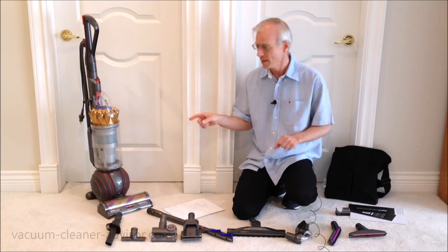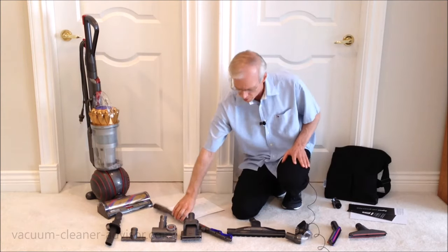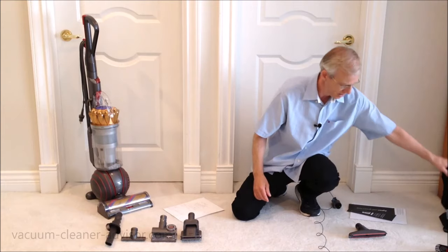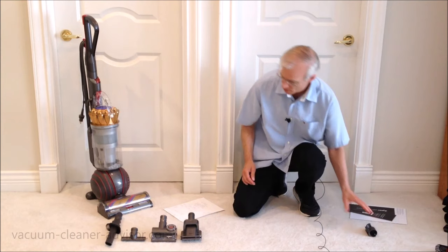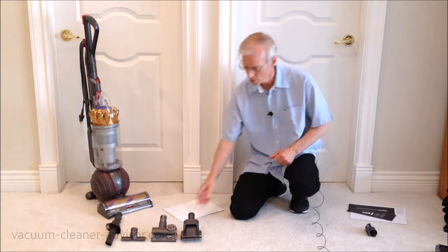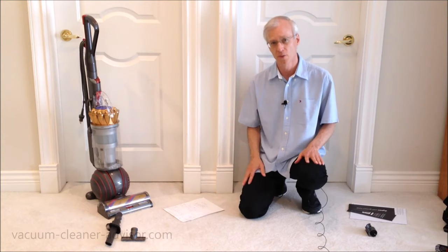Now that was the complete. The extra model doesn't include everything you see here. We're going to remove five of these tools, remove the bag, and we keep the tool clip — that is what you get with the Dyson Ball Animal 3 Extra. And now with the base model, we get rid of a couple more tools — and this is what you get with the Dyson Ball Animal 3 base model.